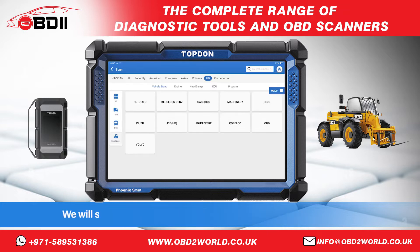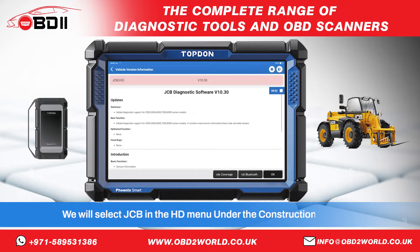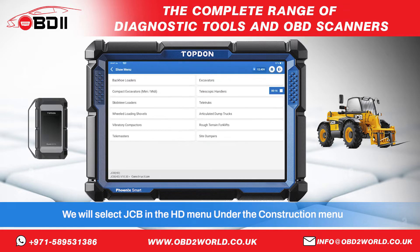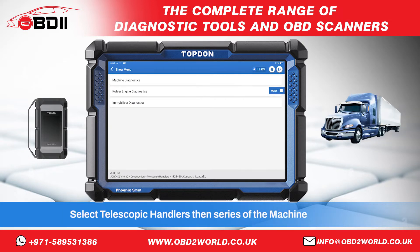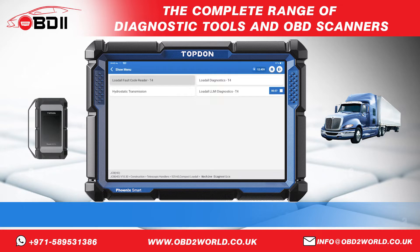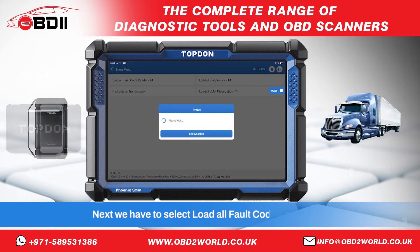We will select JCB in the HD menu. Under the construction menu, select telescopic handlers, then the series of the machine. Next we have to select load all fault code reader.